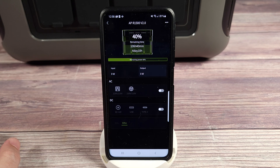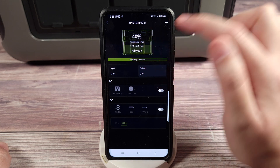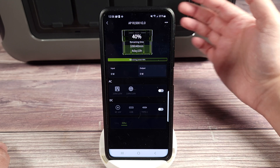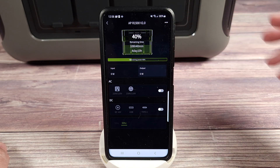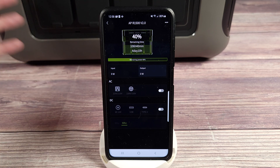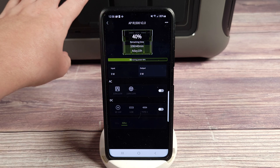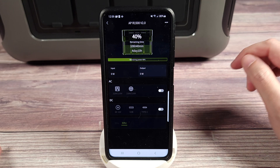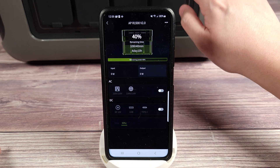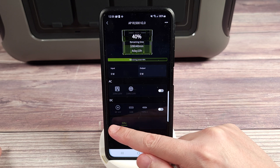Clicking on the power station in the app, you have a few different things. Right up top, you have your battery percentage left, and depending on what's happening, it'll also calculate how long that's going to last — for example, if something is drawing 800 watts, it might say three hours remaining. You can see your input and output wattage, and from here you can turn on and off the AC or DC — basically like pushing the buttons on the power station itself. You also have 50 Hz or 60 Hz options.